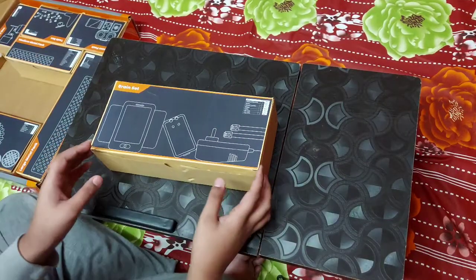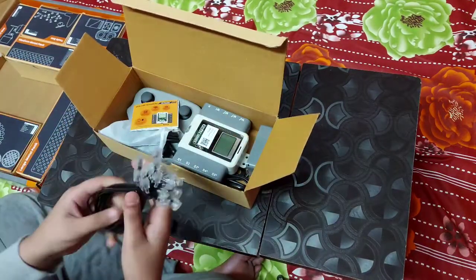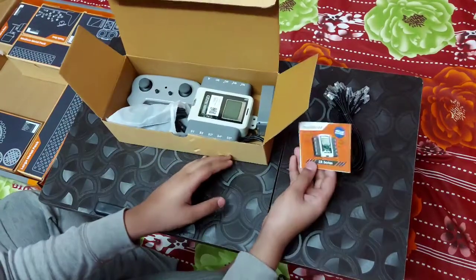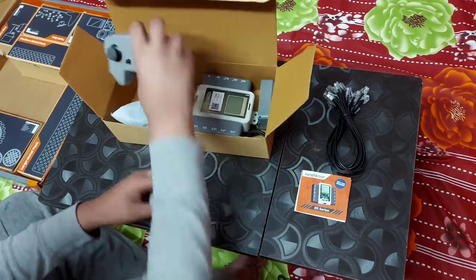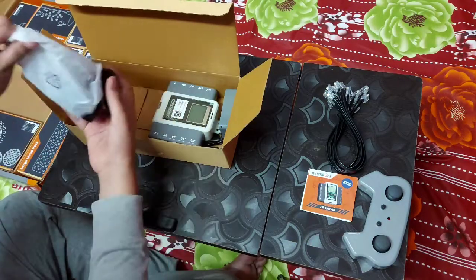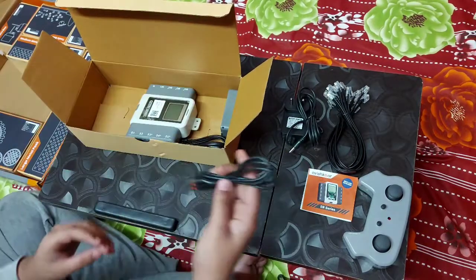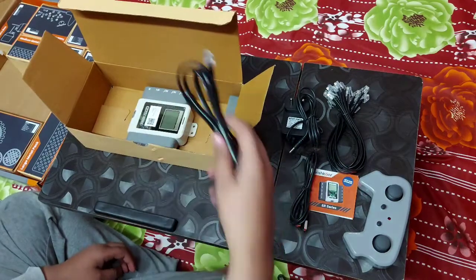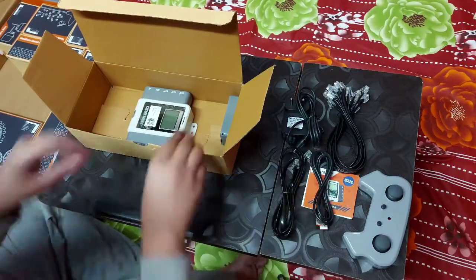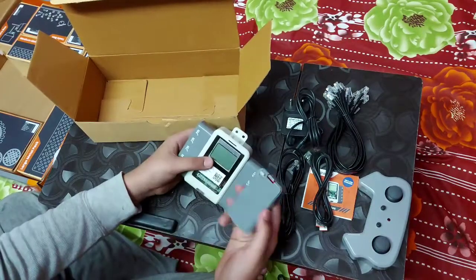And this is the brain set. Here are some RJ11 wires, the brain manual, the controller, charger, USB cable, long cable — you can remove it with the brain — and this is the brain and this is the battery.